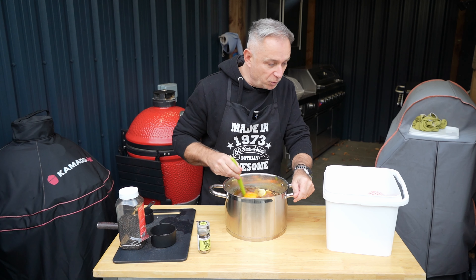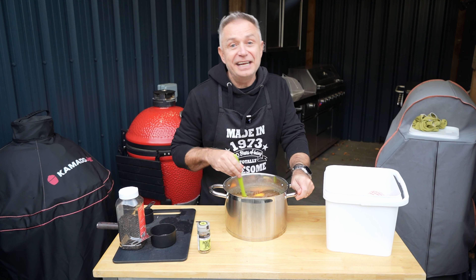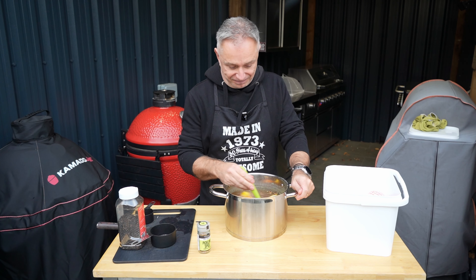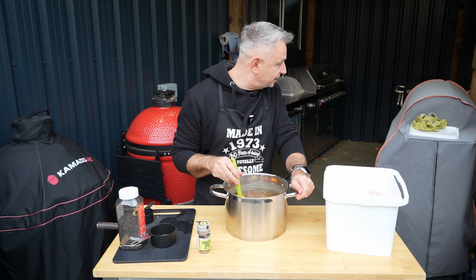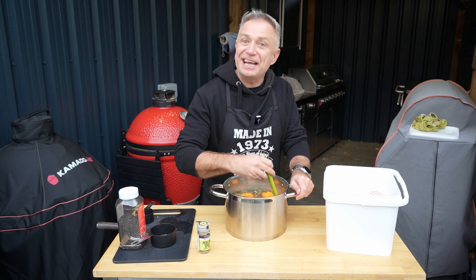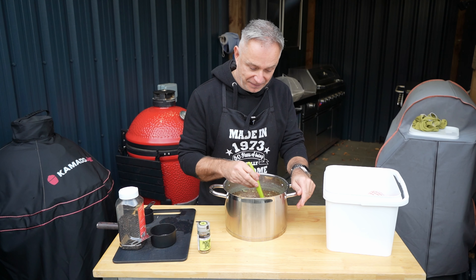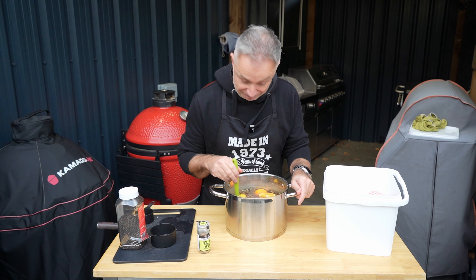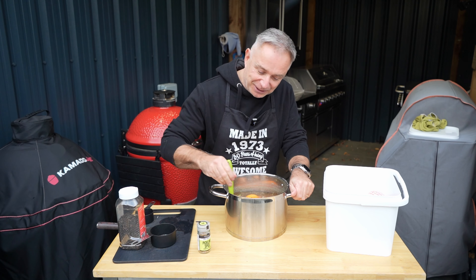Then it's very straightforward — we're going to pour this over the top of that turkey breast and stick it in the fridge till tomorrow. Once we've done that, she's coming out and we're going to go into the trailer because we are smoking this bad boy. I'm going to be using the Angus and Oink Winner Winner Chicken Dinner to coat the turkey before she goes in the smoker. That was a free gift from them, which I was very happy to receive.